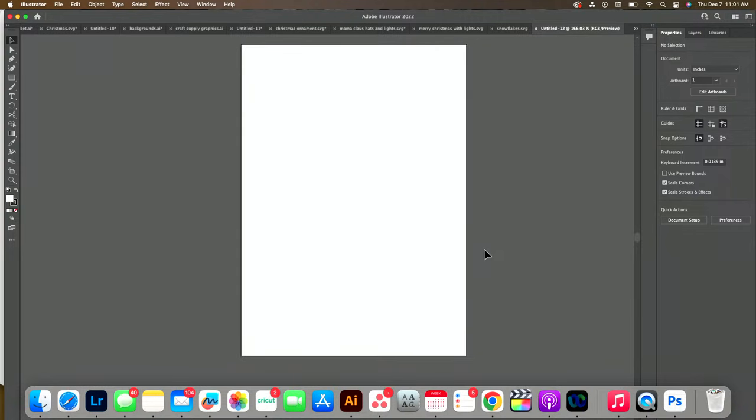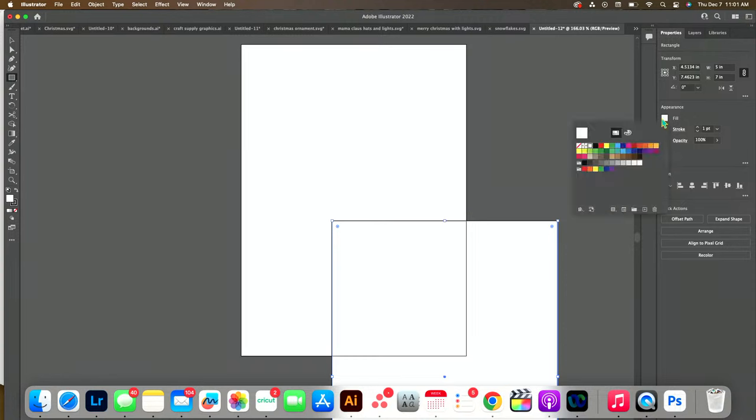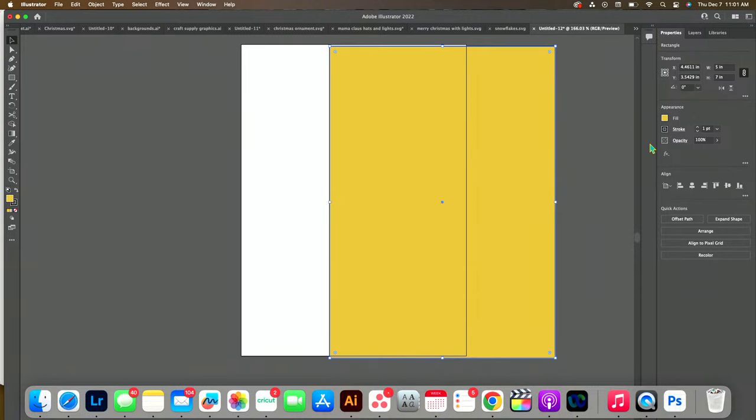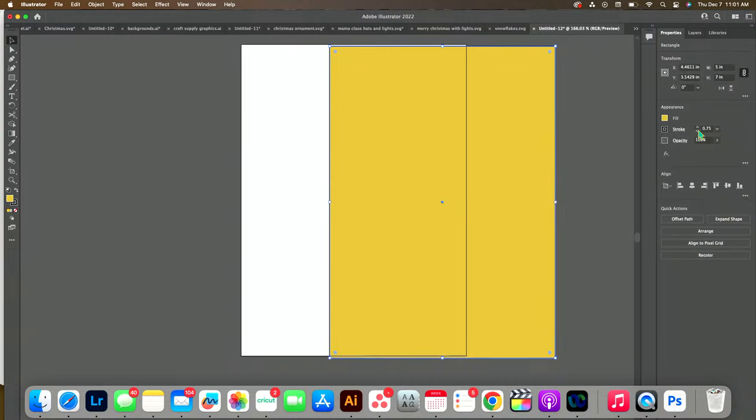The next thing I want to do is create the back of my card. To do that I'll come over to Basic Shapes and use the Rectangle Tool — click anywhere, then type 5x7. Now I can change the color to a mustardy, goldish color. Right now it has Stroke turned on — see how it's got that line around it? I don't want that, so let's decrease it so it goes away.